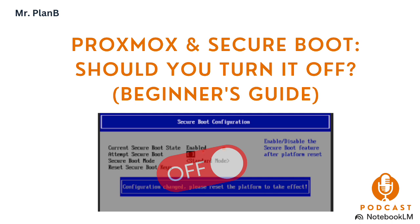And that brings us to our final thought: considering how much the Proxmox community values practicality, what other security features might have similar workarounds or be less critical than they seem for home lab setups? What other things are we taking for granted that maybe we don't need to worry about so much? That's something to think about as you continue your Proxmox journey. Thanks for joining us for this deep dive into Secure Boot — hopefully this has given you some guidance and helped you make an informed decision. Keep exploring and keep learning.